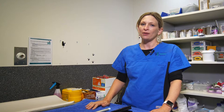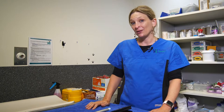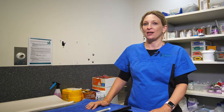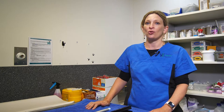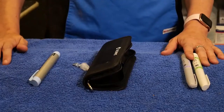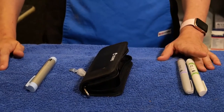We might have recommended the use of an insulin pen for you if your cat has been diagnosed as diabetic, and the benefit of using an insulin pen is that it gives us much greater control over much smaller doses of insulin that we might be using in diabetic patients.